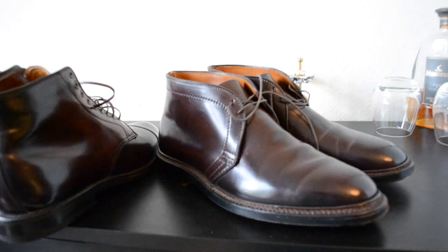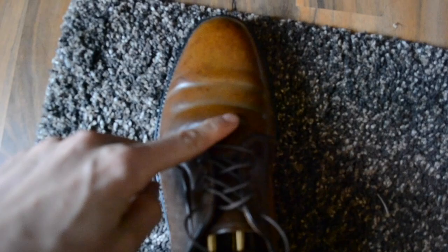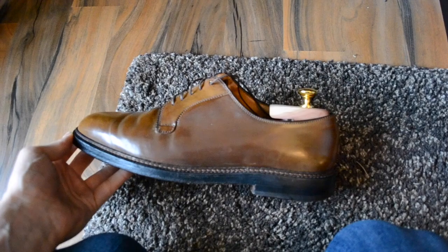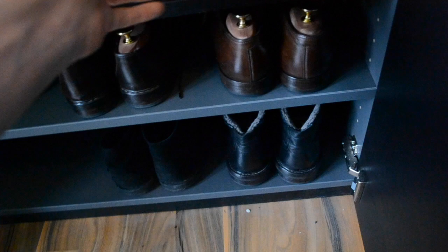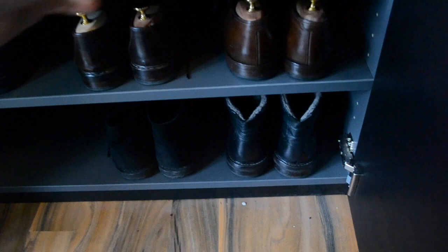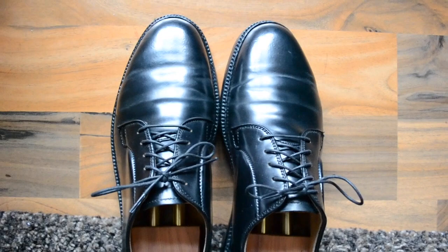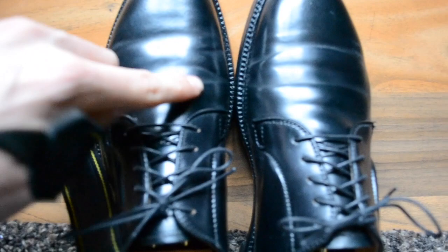Let's have a look at what kind of shoes are good to go. These are my Ravello Plaintoe Bluecurls, which are actually like 10 years old. But the creases are quite okay. It's also a Ravello Longwing Bluecur. Maybe we'll try my black Charles Cordovan Plaintoe Bluecurls. Those shoes are actually like 12 years old and I'm heavily wearing them, I think three or four times a week. And as you see, heavy creases.